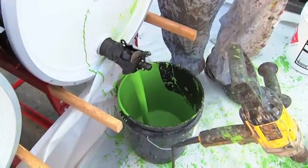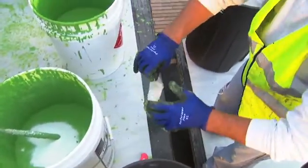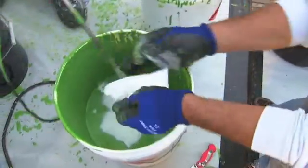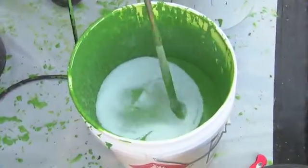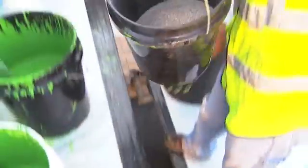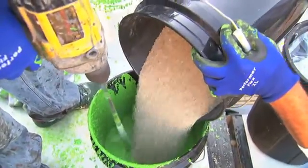Begin by pouring the pigmented resin in a plastic pail. Add the catalyst into the resin and stir until thoroughly blended. Add the pre-proportioned, skid-resistant aggregate and continue mixing.